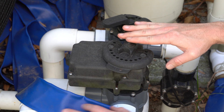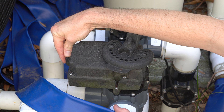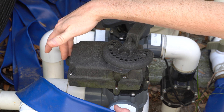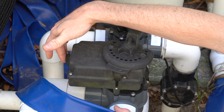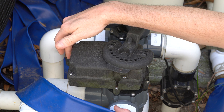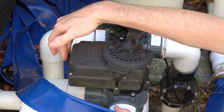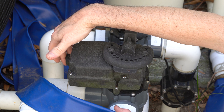A couple things you should know: over here there is a manual switch that's going to allow it to go back and forth, which we'll use for testing. You want to note which way it is currently, because this also controls the default position that your valve will go to when your pool turns on. So make sure you get it back in the same position afterwards — for me, that is all the way down.